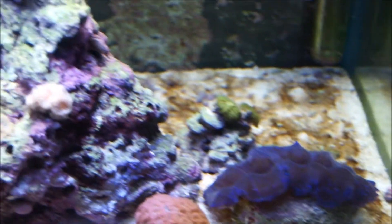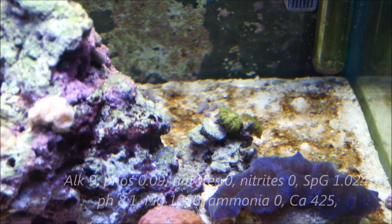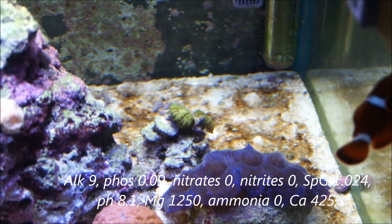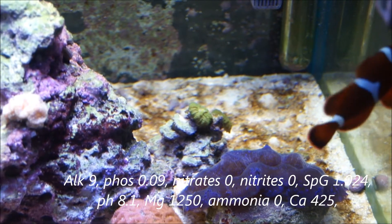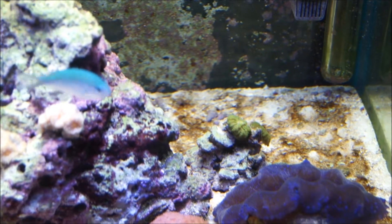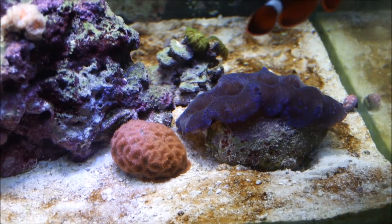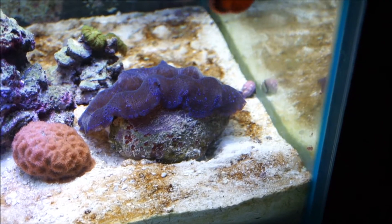We're going to recheck all the parameters today. In the past the nitrates and nitrites were at zero, and the phosphate was at zero. But now it's at about 0.09 or 0.1 depending on how you measure it, which is not the best. We've got maybe a little bit of overfeeding as of late, because the coral have been enjoying that from my kids as they put a little more product in than we need to. But either way we're going to get this under control.